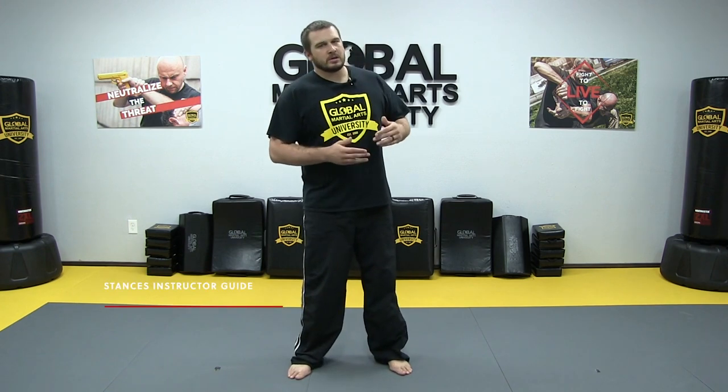What we're going to start with first is what we call our passive or neutral stance. This isn't necessarily a position we'll be teaching our students over and over again, but it's just a tool we use to have them start certain drills or combatives. We want them to understand — just stand as if you're in your everyday life. That's the most important thing with this.